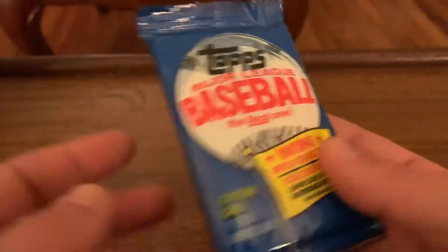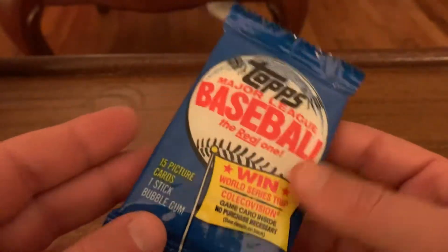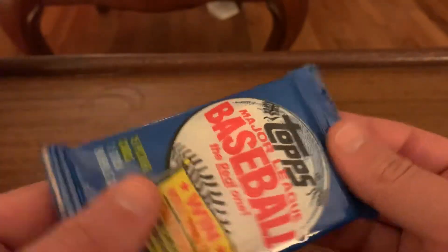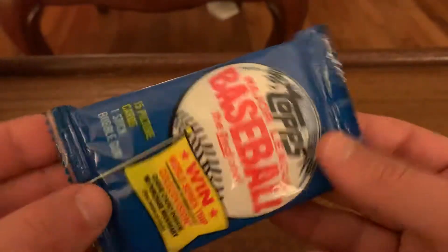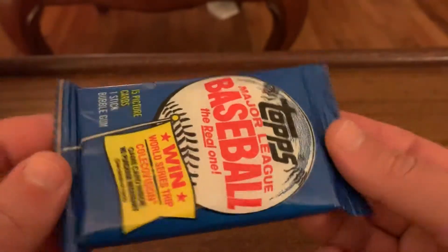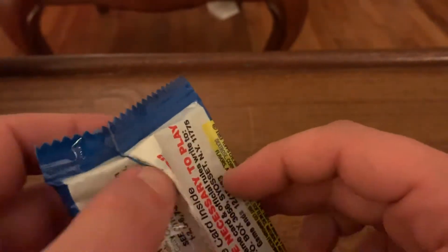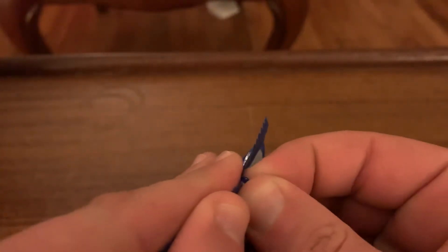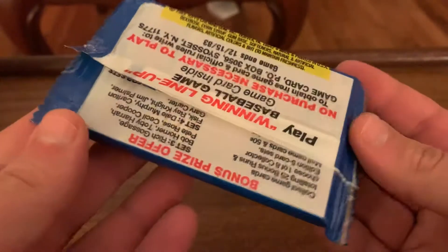So the Michigan test, for those of you who don't know - I didn't know, I had to look it up - 1983 Topps experimented with this packaging. A lot of people thought that Upper Deck first did it in '89, but this was '83. So nothing else especially remarkable about this except that it's just like, you know...